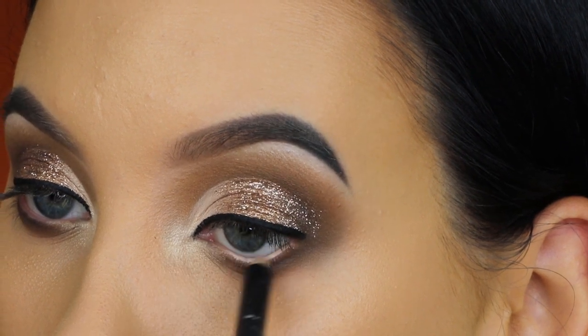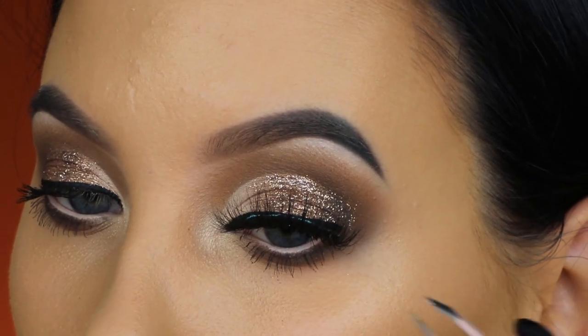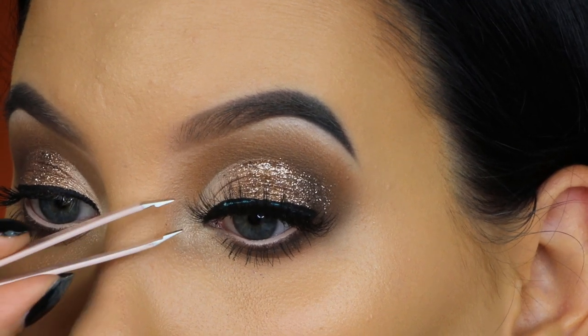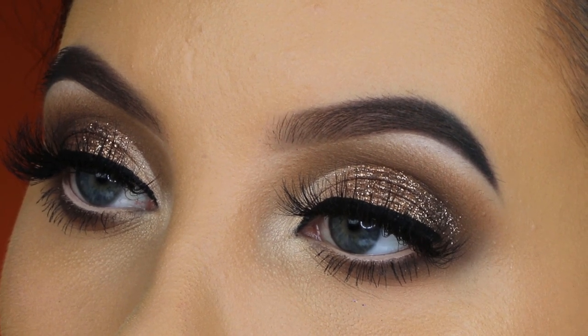Now I'm taking a Sigma pencil in the shade Carnot and applying it all over my waterline to brighten up my eyes and make them look bigger. Then I applied mascara and some lashes called Lily from Modern Lashes — I'll put all the names in the description bar. Here's how the eyes look with the lashes on. I've done warm-toned looks like this many times, but using the Natasha Denona Camel palette gave it a really cool, almost gray tone.